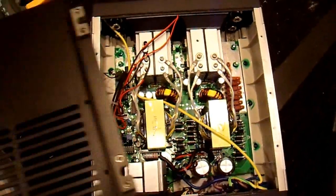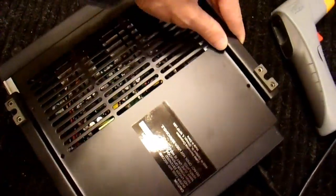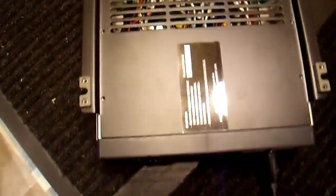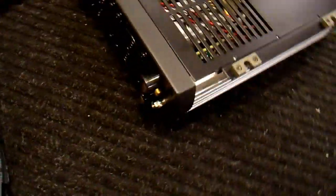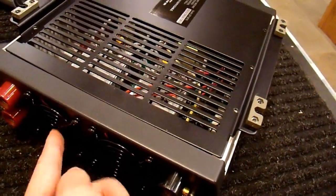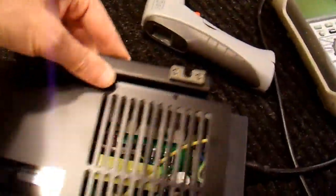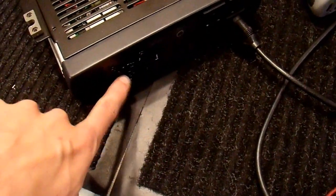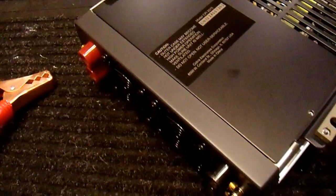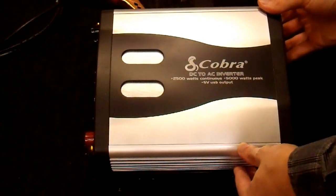I'm going to put this back cover on before I do any more testing. Like most inverters, you can put it on either way. If you forget how you took it off, it's easy to put it on backward. The fans are on this side — this is where most of the air comes in. They want the air to flow over the inverter and out these vent holes. So that means the cover goes on with the vent on the opposite side of the fans. This fan blows out. I'll attach it with a couple of screws and move on with my testing.